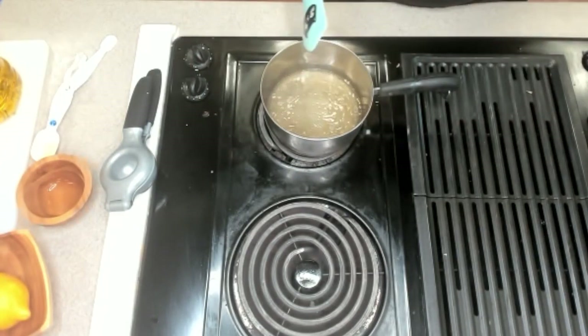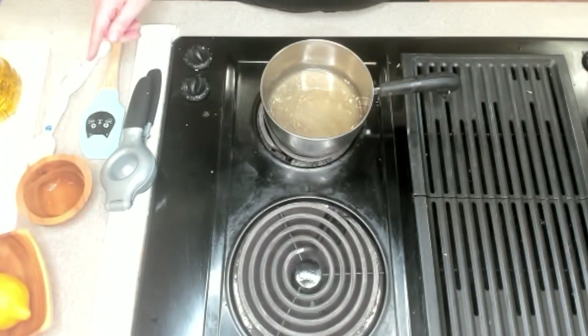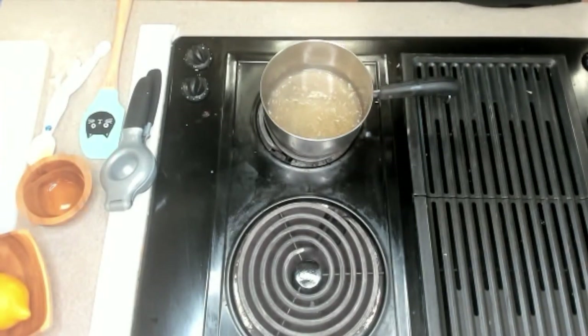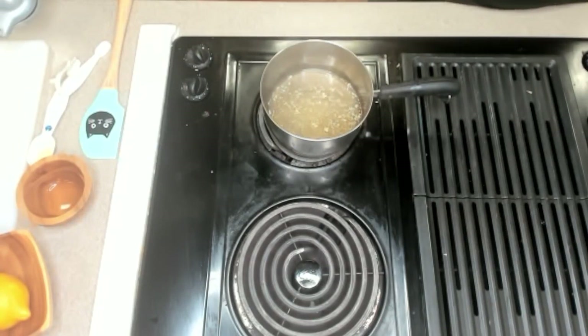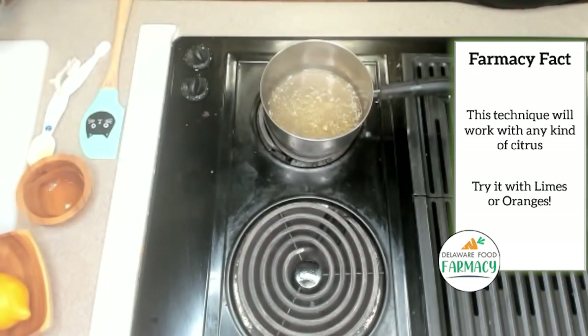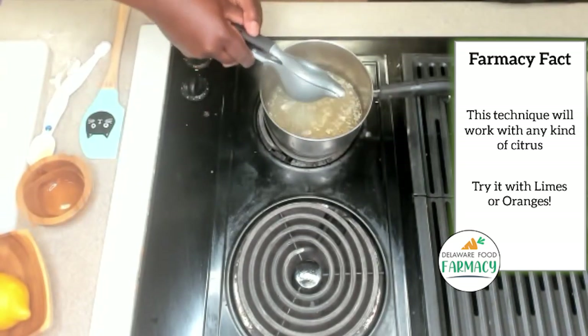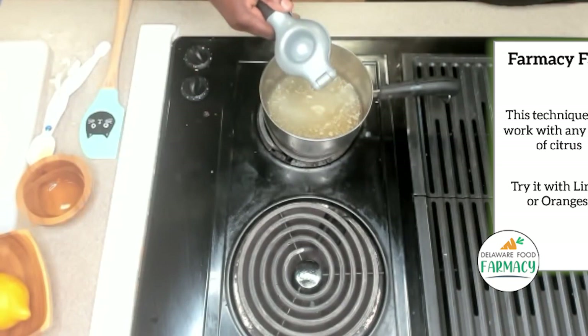We'll let this come to a simmer and then we will add in our lemon juice and our honey. It looks like it's starting to simmer a little bit, and we did not burn the garlic, which is crucial because burnt garlic does not taste good. We're gonna add in the lemon juice — I have two lemons, cut off the top and bottom, cut them in half. Lemons have seeds in them; limes don't, so just be aware of that. If you're at home and don't have a juicer, you can use your hands.